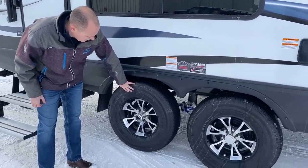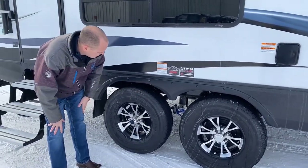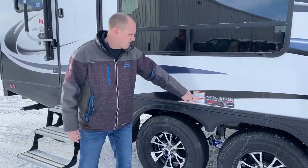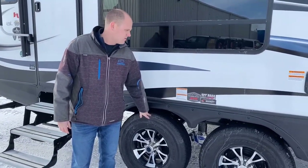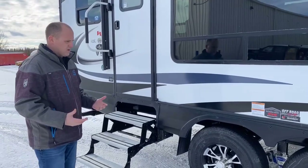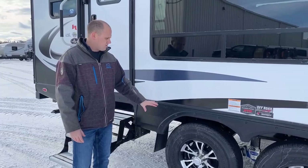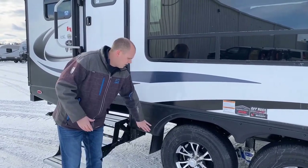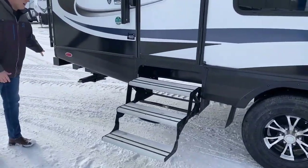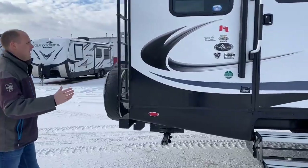Goodyear Endurance tires — the top-end tire — alloy wheels, and the MORryde CRE 3000 shackle kit. There are KYB shocks, two per axle, and it has the off-road X4 package. In our neck of the woods a lot of campers are off-roading and taking trailers to the back country — this is built for it. There's lots of clearance front to back, and you'll notice the back cuts up so you get good clearance over uneven terrain.